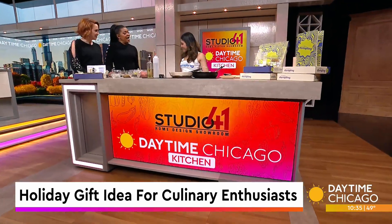For the culinary enthusiast in your life, you might want to try a DIY dumpling kit as a holiday gift. Here with more on why this might be a great option, in our Studio 41 kitchen this morning, is Thirsty Dumpling founder Samantha Mui. Welcome back. Thank you for having me again.